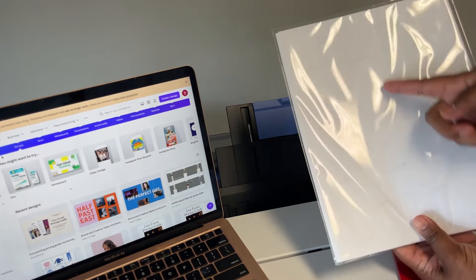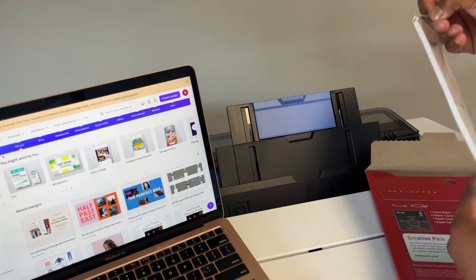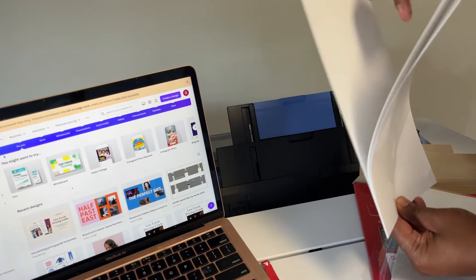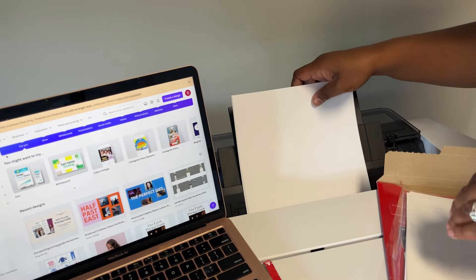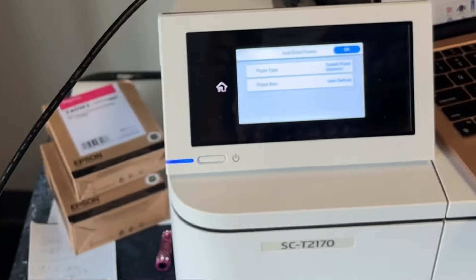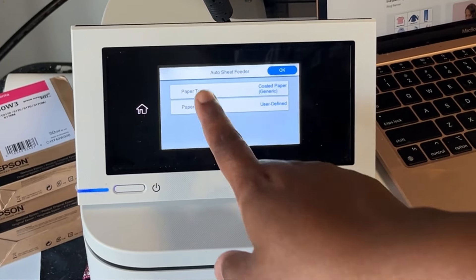It looks like the Canon mark is the back side. I don't want to touch it too much because I don't want the oils from my skin to mess it up. I have three sheets of paper and I'm going to slide them down here, then tighten the placement by pushing this and making sure it's centered. My printer sensed I was up to something.